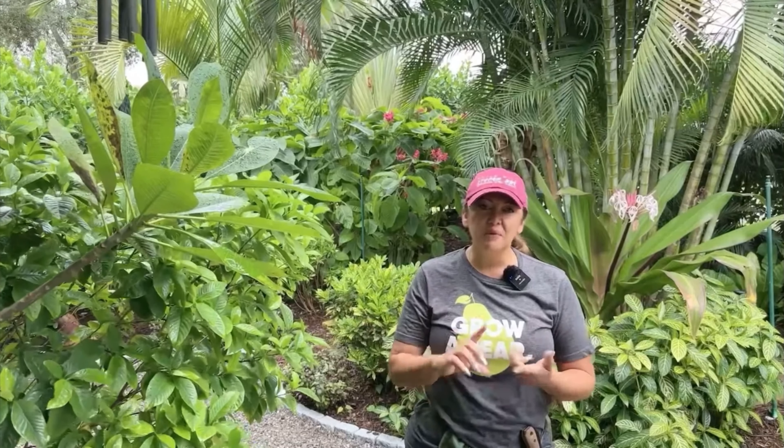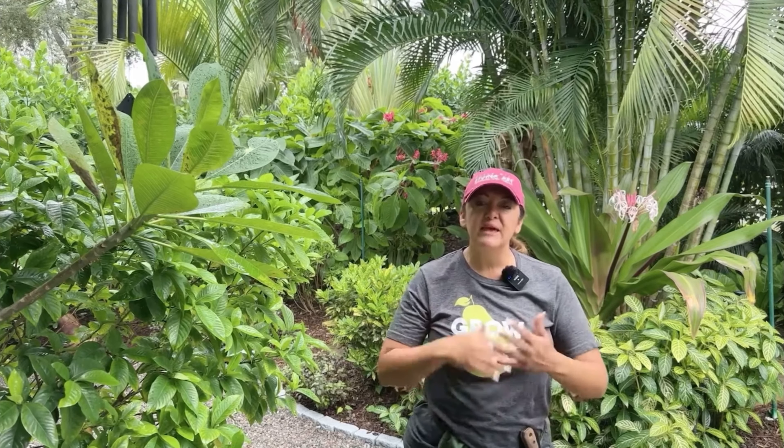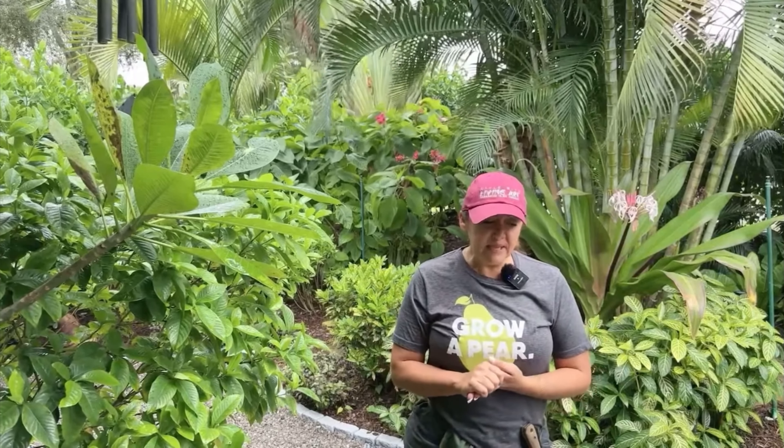Even with palm trees — normally I say don't cut it if it's still green — but in this case, even some of those lower hanging limbs, go ahead and trim those off. I'll give you some insight of what I do just before the storm hits to help protect it, and just after the storm hits to help them rebound from that kind of stress.